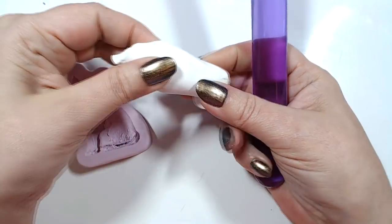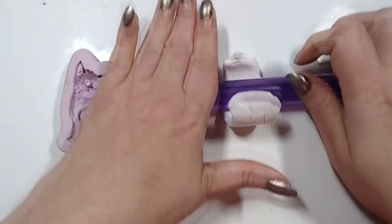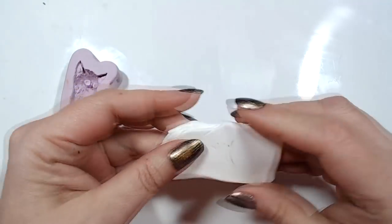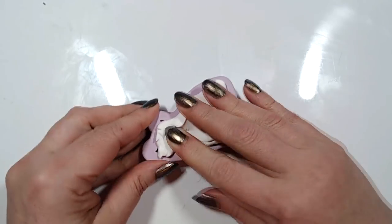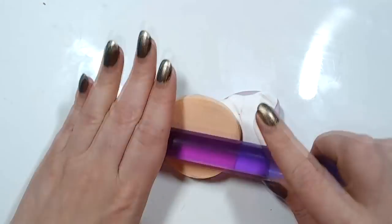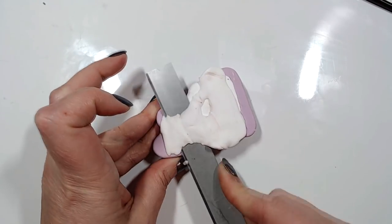First, prepare your clay. Make sure you have no fold lines on the area of the clay that you put in the mold. Then press it really, really, really well in there. You can use either a cosmetic sponge or wax paper, and then simply trim out the excess clay.